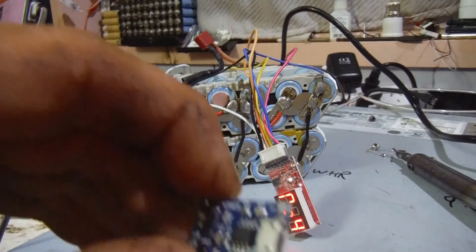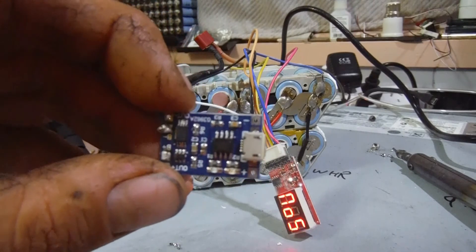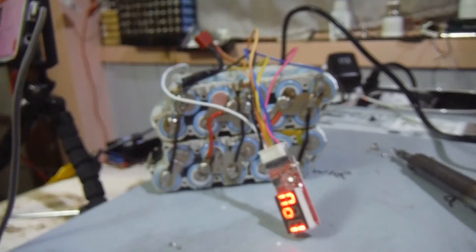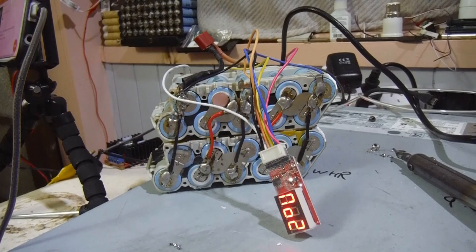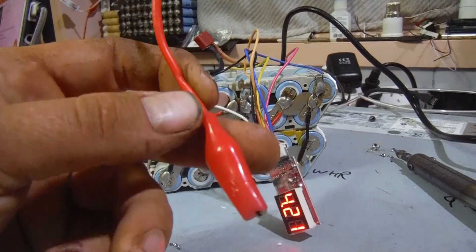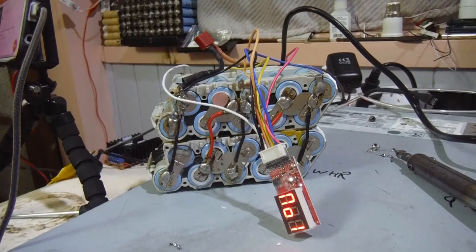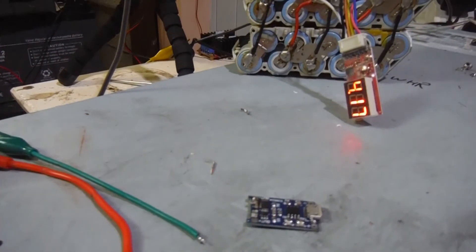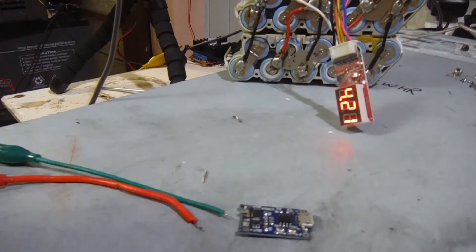So what we're going to do is use a little TP4056. We're going to use some alligator clips — a red one and a green one — which were suitable for sacrificing. What we're going to do is solder alligator clips to the little TP board, and basically we'll be able to plug it into any micro USB source.